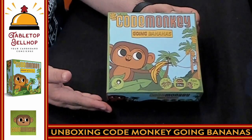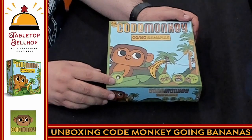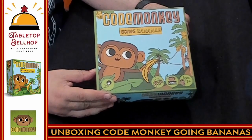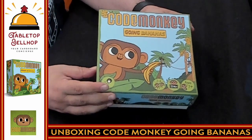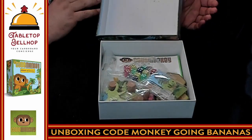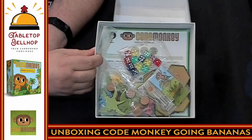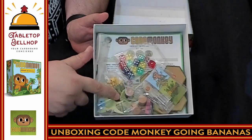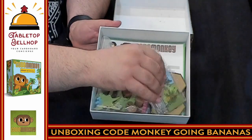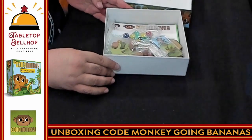Here you have the box for Code Monkey Going Bananas. This plays two to four players, should take about 20 minutes, ages seven and up. I'm going to guess you could probably go younger than that, depending on your kids. I am cracking this open for the first time — I have not seen the contents before. And I've got to say I'm already impressed. That is some neat-looking components in there. There are lots of wooden bits, some tiles, nothing to punch, some standees, and a bunch of dice.